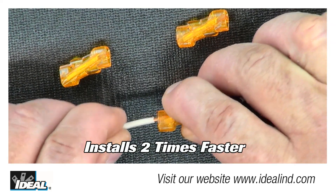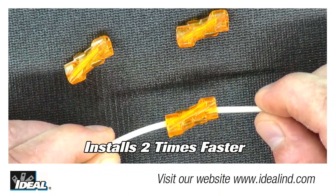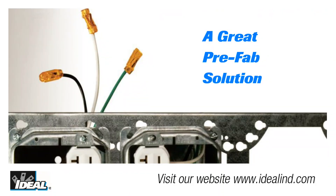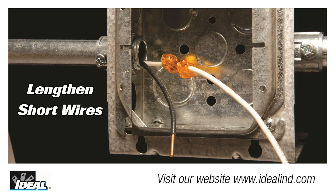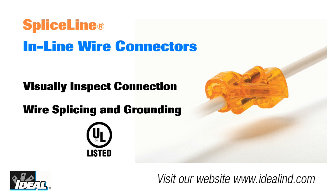They also install two times faster than traditional butt splices with no crimping needed. The end-to-end connection of SpliceLine is a great solution for today's prefab operations and also makes it perfect for lengthening short wires in an electrical box. It easily passes through half-inch knockouts and the transparent polycarbonate housing allows for visual inspection, assuring a secure connection every time.